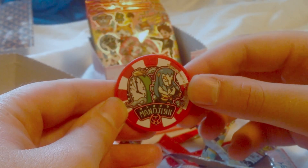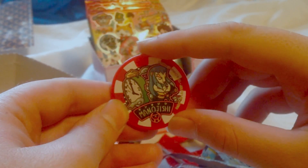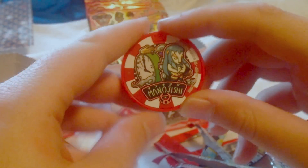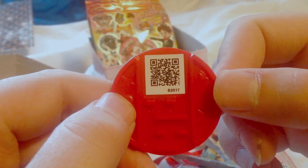And we got Lionheart! Or Manojogashi. I think that's his name — Lionheart. That's really cool. There's the QR code. I'll put him right here because I like Lionheart.